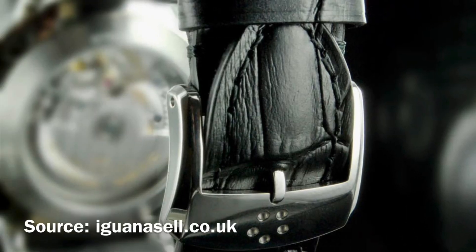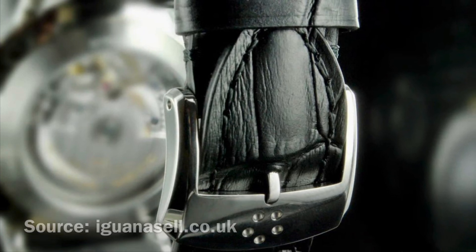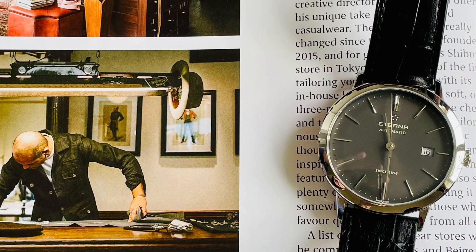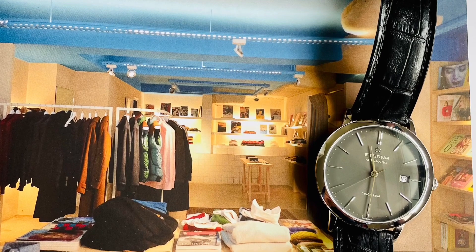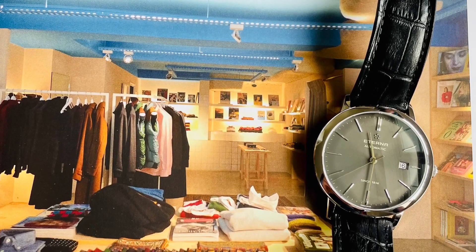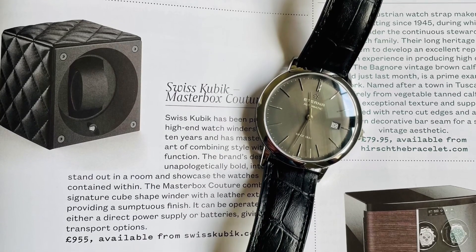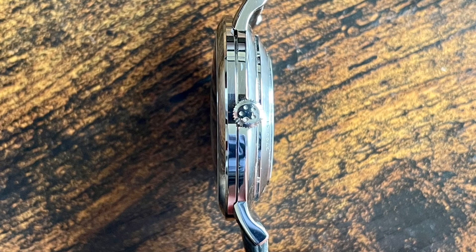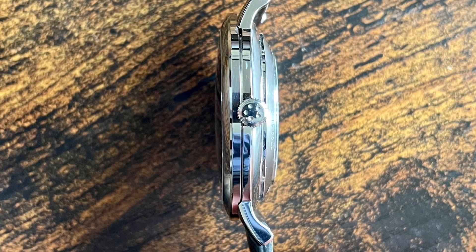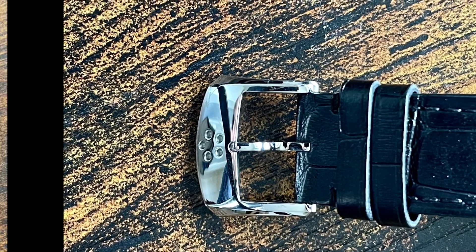A nice touch worth mentioning would be the Eterna logo engraved on both strap buckle and crown. The Eterna Eternity is powered by the automatic Sellita SW200, which is the main competitor of the ETA 2824. This particular caliber beats at 28800 VPH, provides 38 hours of power reserve, has anti-magnetic properties thanks to its NivaFlex mainspring, and offers shock resistance via the Incabloc system. The Sellita SW200 uses a ball bearing rotor style, and I am mentioning it on this occasion because we are talking about Eterna — it's no coincidence that their logo is represented by five spheres arranged exactly as the five ball bearings spinning the rotor.